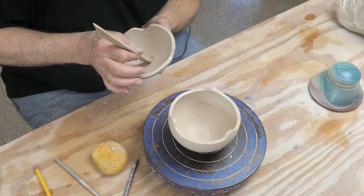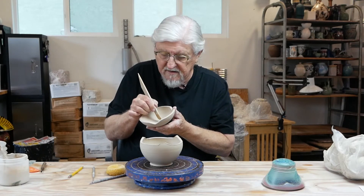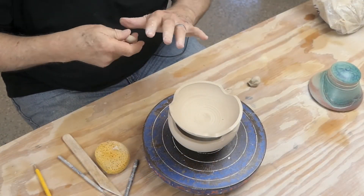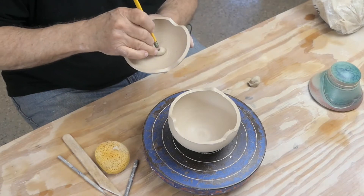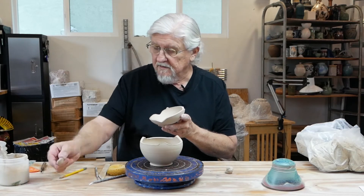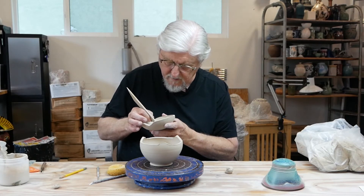Robin Hopper was a wonderful Canadian potter who wrote some really good books. He would always have problems with cracking right here — you'd get a little S-crack. His solution was to take a little ball of clay, score there, score the ball of clay, put it in, and then do a stamp at that point. That way, if it cracked underneath, no one would see it. I prefer to just clean it up and pack it, pack it — just work that point right there in the center.